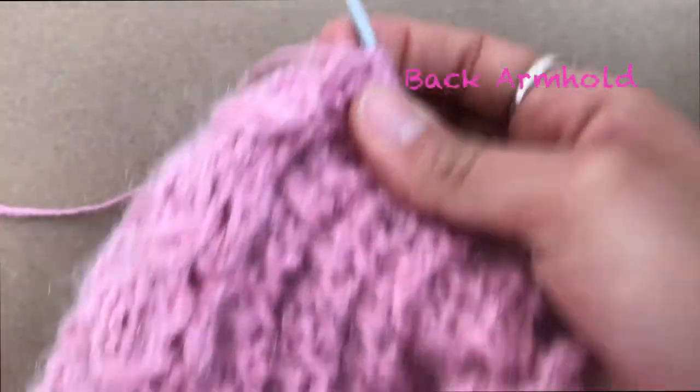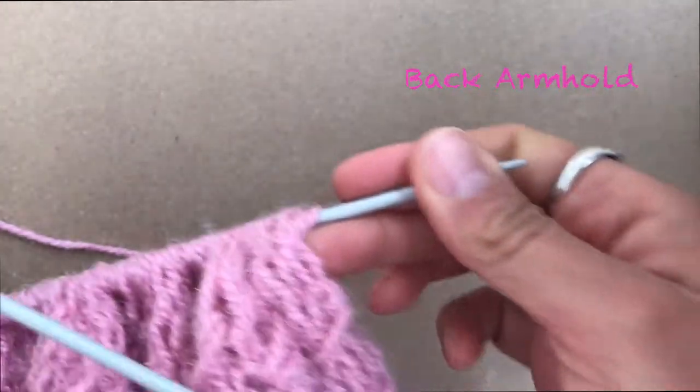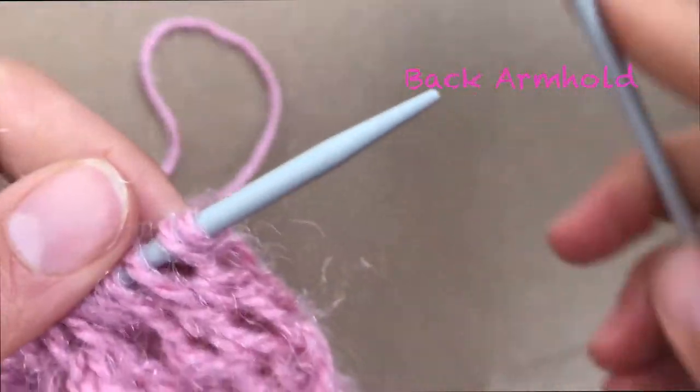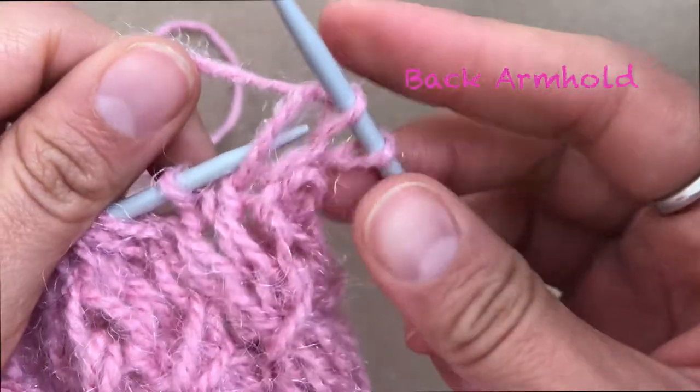Here I finish the last stitch of the sixth row — turn your sweater. Now I'm going to decrease just one more stitch.